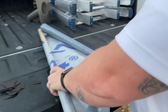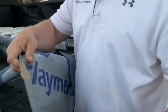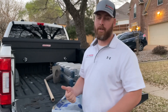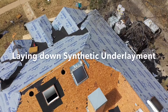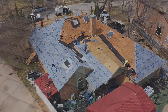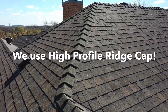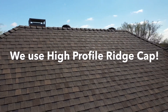We go back with synthetic underlayment. This stuff is tear resistant — I'm not tearing it — and it's 100% waterproof. It's a way better material. We put this on every single one of our roofs, in addition to the ice and water shield I already showed you and brand new flashings. It's just a way better roofing system overall.